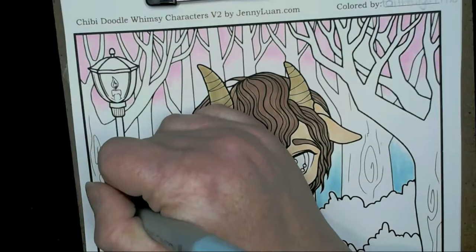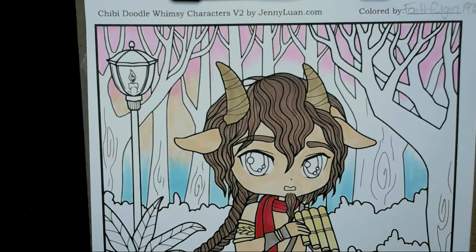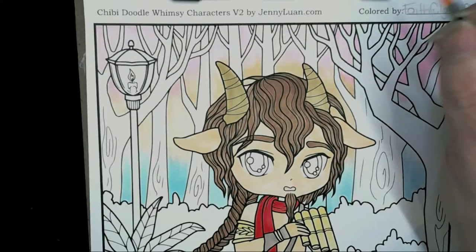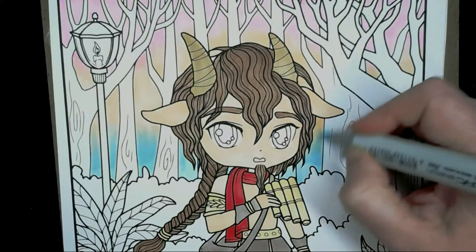To smoothly blend that over, I'm going to add B000 over the top of the orange part, and then YR000 over the top of that again. I've got the B000 just to go over the top, then that YR000 bringing it over the pink and a little bit on the blue as well.